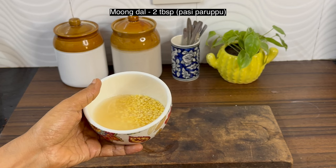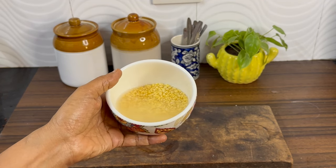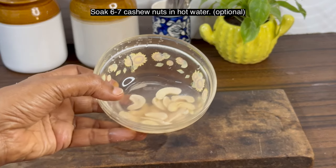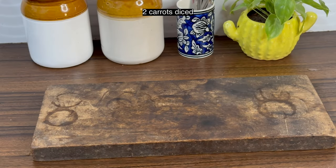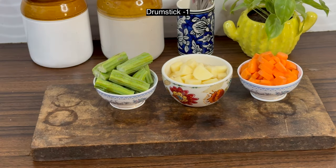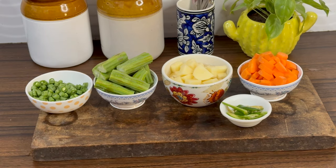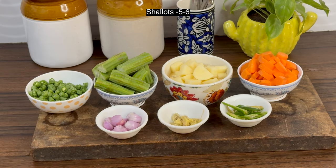This is 2 tablespoons of moong dal which I have soaked in hot water. Soaking is not necessary but I have the habit of soaking dal. I have also soaked a few cashew nuts in hot water — cashew nut is optional. We need 2 carrots, 1 large potato, 1 drumstick, 6-7 beans, green chilies as needed, 1 inch ginger crushed or grated, 5-6 shallots, and half a lemon. All the ingredients are ready.